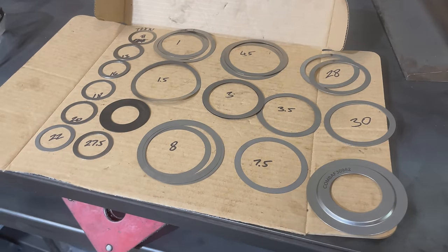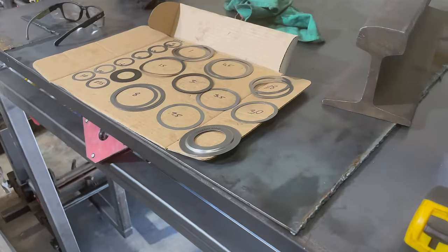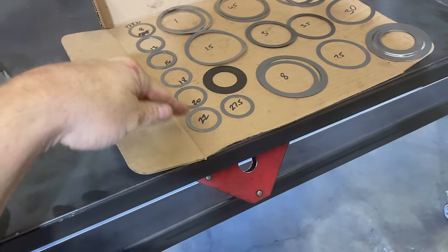Setting up an axle ring and pinion is a matter of thousandths of an inch. Here we have the kit from Yukon that comes with all my pinion shims and the carrier shims. I've measured them all and marked them by thousandths of an inch — I've got one thousandths all the way up to 30 thousandths. Having this little chart here allows me to grab something quickly and double-check it before I put it in. This is how I keep track of what shims I'm using.